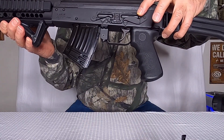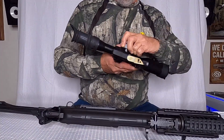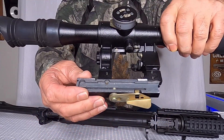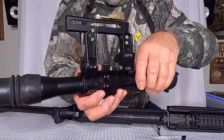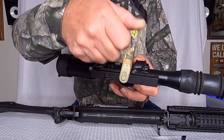Most AK-47s will have a built-in scope mount — not all of them, but most of them come that way. You'll notice on your scope there's a groove on it and a little catch on the bottom. Get it turned where you can see it; you've got to pull out and up to unlock it.